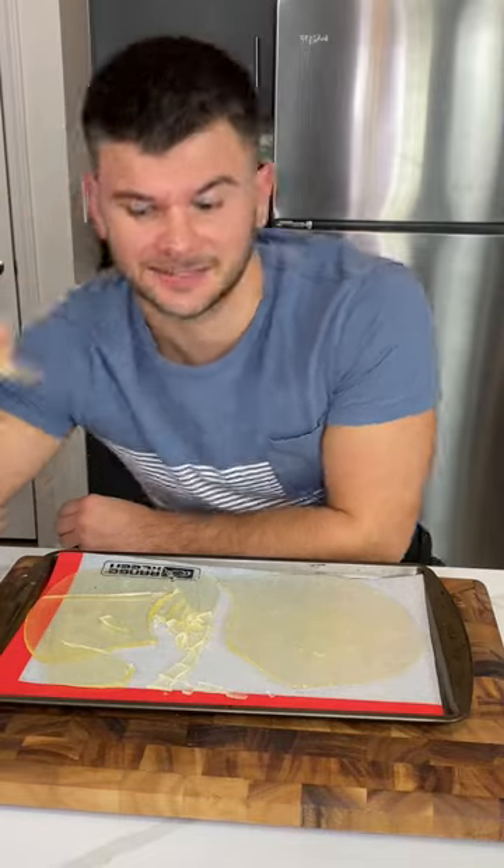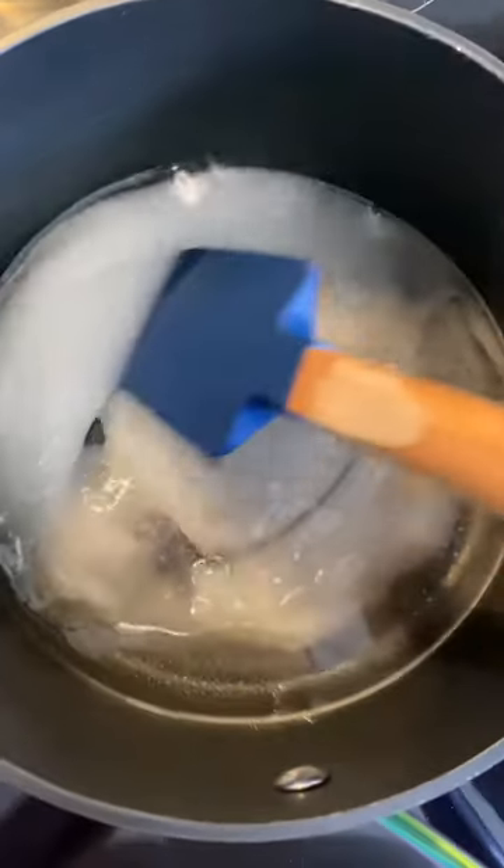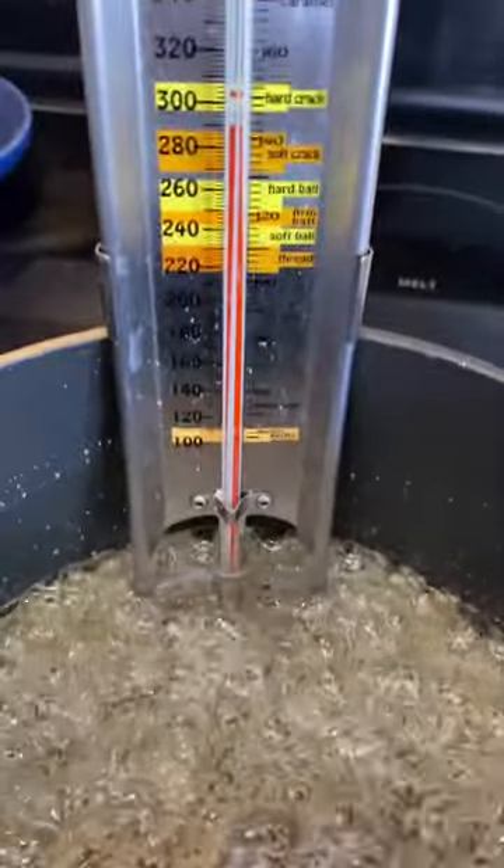Oh honey, have you ever made sugar glass before? It's super easy. You boil sugar, corn syrup, and water until it reaches hard cracked stage on a candy thermometer.